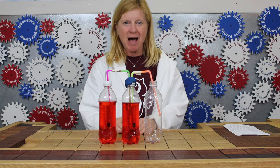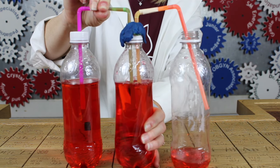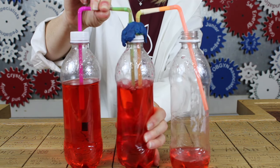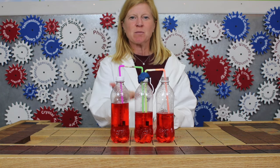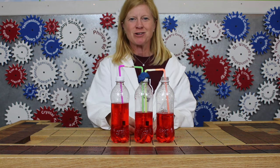To pump blood into the body, pinch the straw and squeeze the ventricle. Watch how the blood flows. As you see, the blood travels from the chambers to the body, just like in our own real hearts.